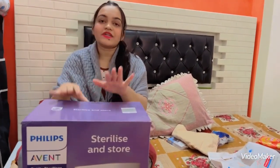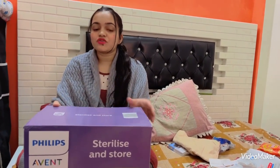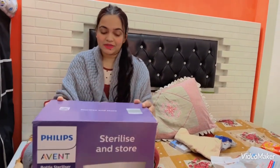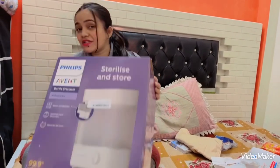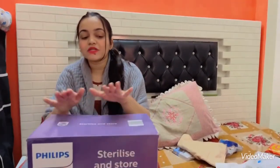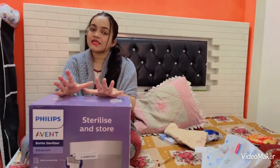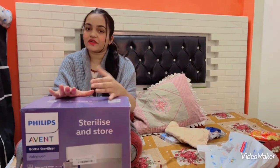And in only 10 minutes, it will be sterilized. The bottle will be very clean — it will be a proper solution, which is very good for your baby. It is very fast. As I told you, it sterilizes quickly. I will show you how the machine works properly. It is also cost effective, which I will tell you in the video.